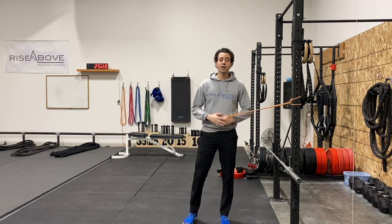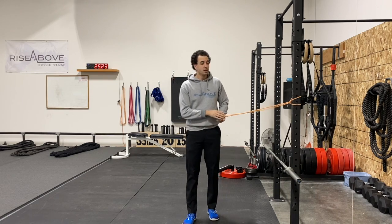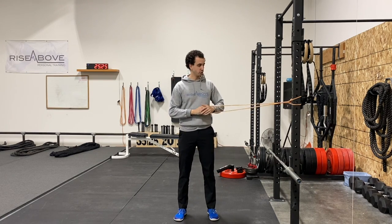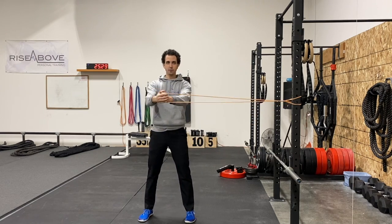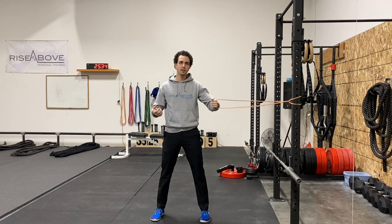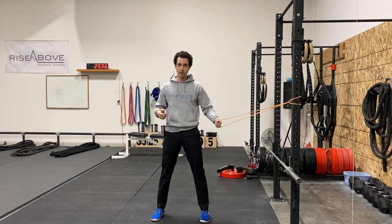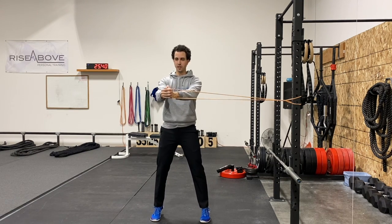Coach Daniel from Rise Above, and I'm here to teach you how to do a K-Log Tiptoe Squat. The first thing you're going to do is get that band at the appropriate height and bring it out in front of the body just like so. Obviously, the more tension you have in the band the harder it's going to be, the less tension the easier it's going to be. Find that sweet spot, especially on this one, because we're going to hop up on those tiptoes.